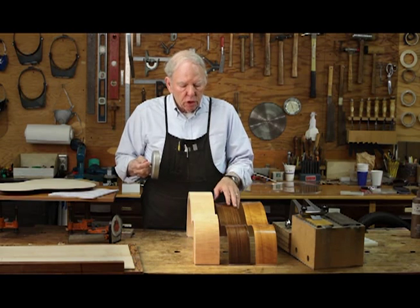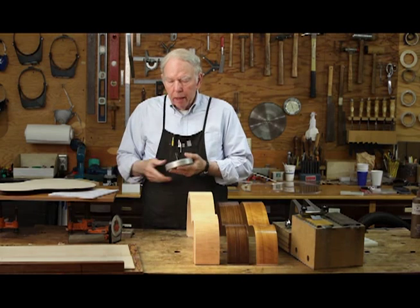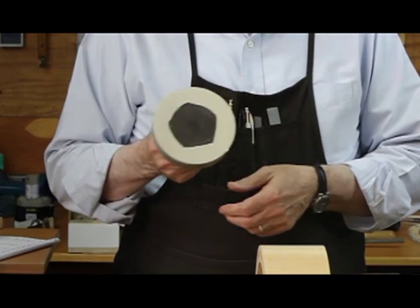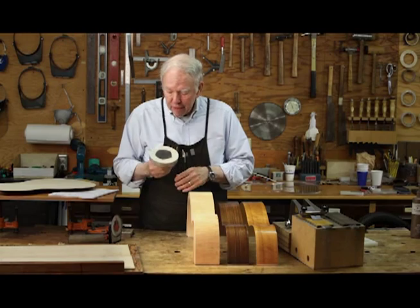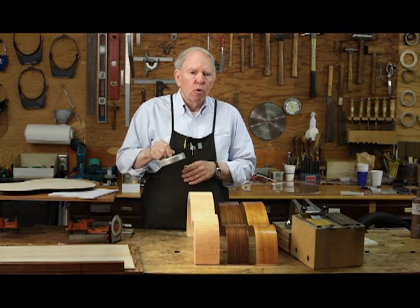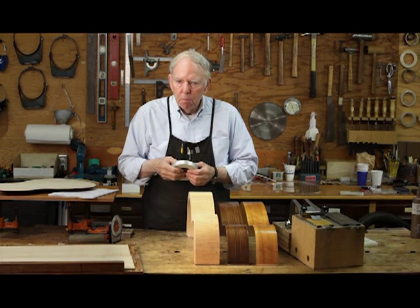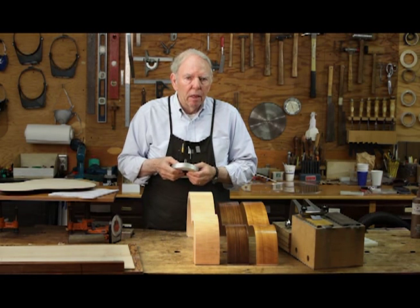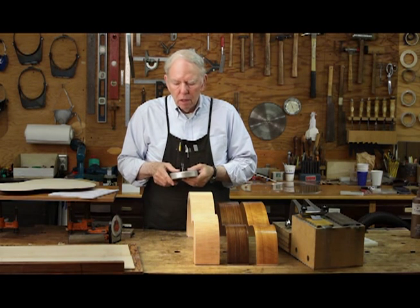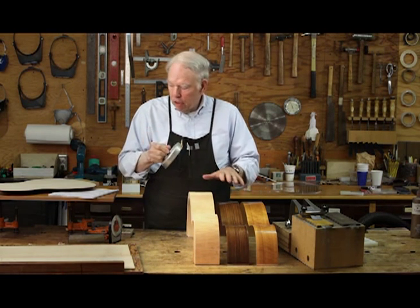The thicknessing of the veneers that go into the sides, and the thicknessing of the top and the back, are all done on a drill press using this sanding disc, which was developed by John Gilbert, the classical guitar maker. This is a really useful device because it does a lot of the grunt work that you'd have to do with a hand plane. It's possible to make guitars just with hand tools, and millions of them have been made that way, but it's a long hard road if you're going to do it entirely with hand tools. This is what I use for doing the thicknessing of the side veneers, the back, and the top.